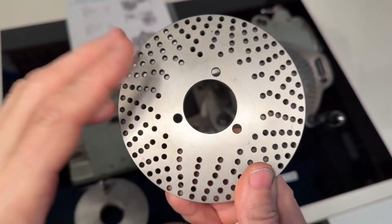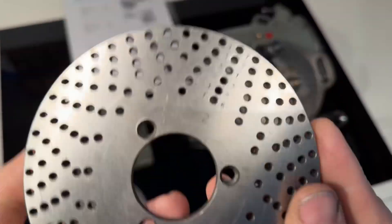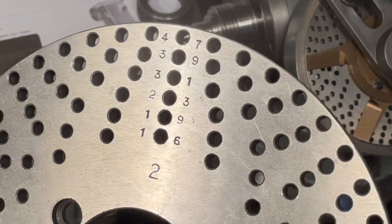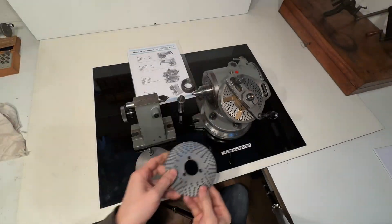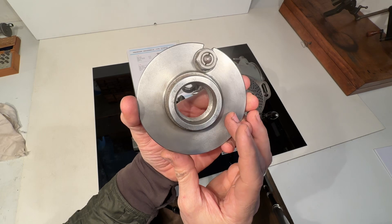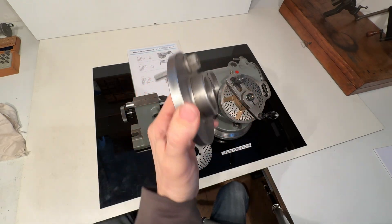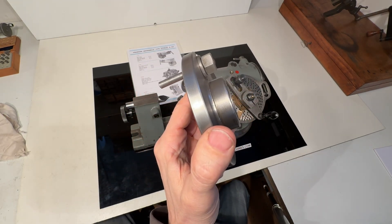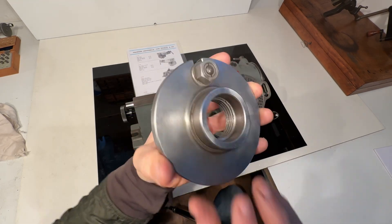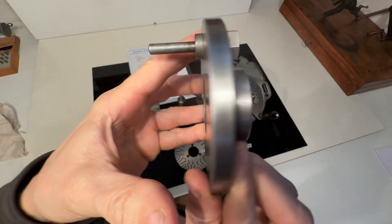It comes with the spindle W20 protection nut, it comes with an extra dividing plate, and it comes with the W20 drive plates as well.